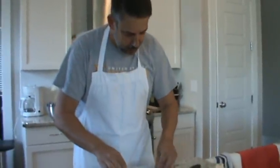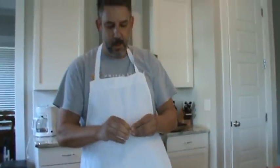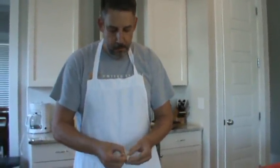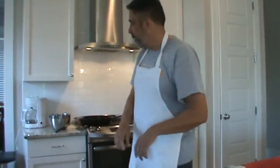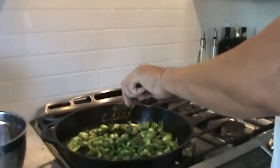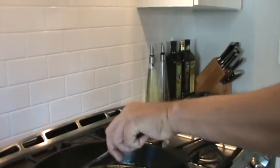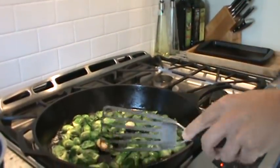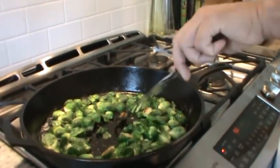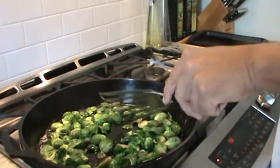Crushing the garlic — almost had one get away there, don't want to waste them. Just kind of keeping an eye on these, drifting back and forth. You can see it'll slowly cook the water out of them. Move them around a little bit — you don't want them to burn, but they'll brown up a little bit on the bottom with that butter.